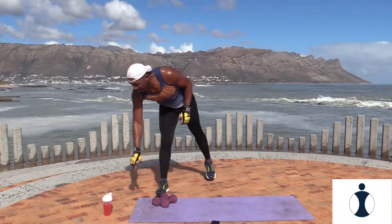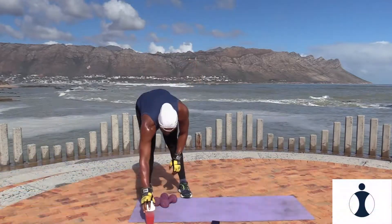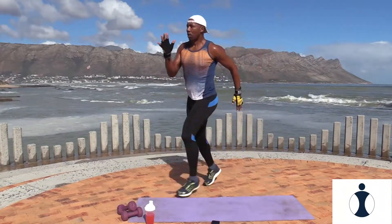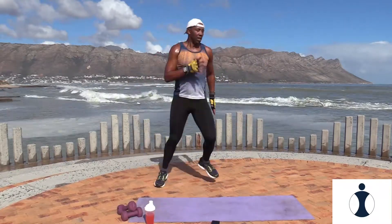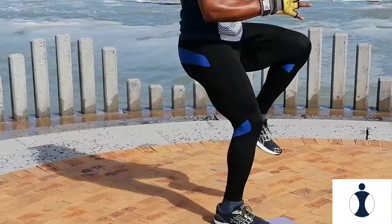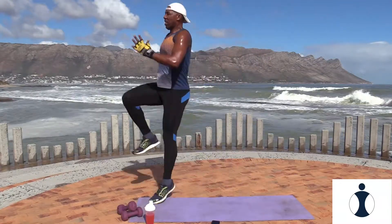Circuit two, take it from the top. Remember the explosive knee drives. Are you ready? Let's go. Jump it up. Pump your arms, lift that knee. And relax. Awesome.